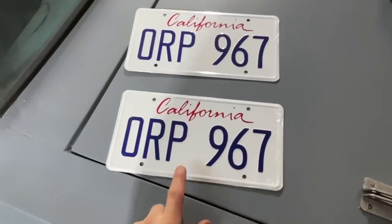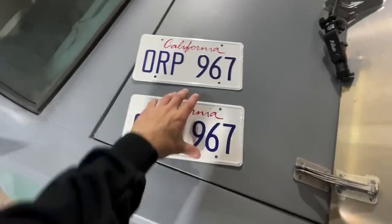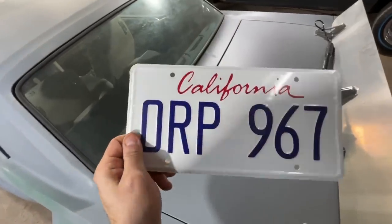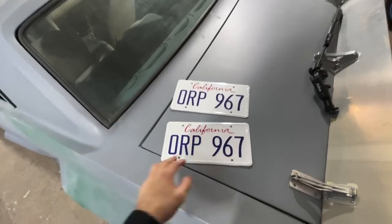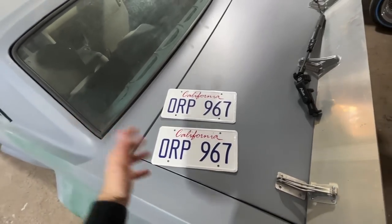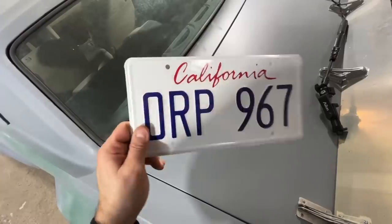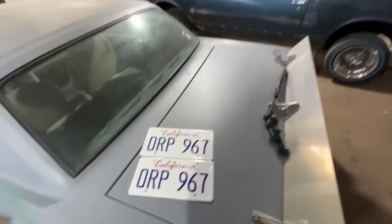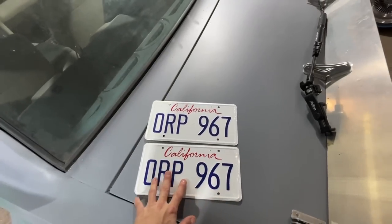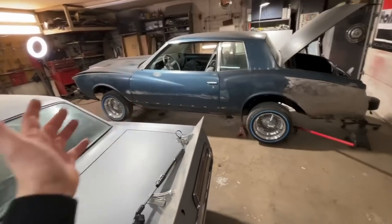I did get something today — check this out. A subscriber sent me these — I believe his name was Sean. This is the actual license plate that was on the movie car. It's a real license plate — obviously I can't run this, but I assumed these movie car license plates you could buy online were like a piece of paper. This is actually a piece of aluminum, it's actually indented, it looks perfect. We'll definitely put these on for photo shoots.